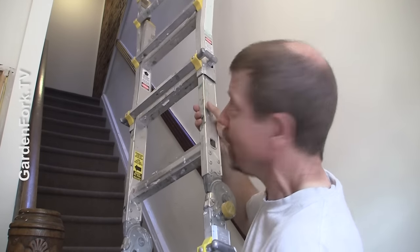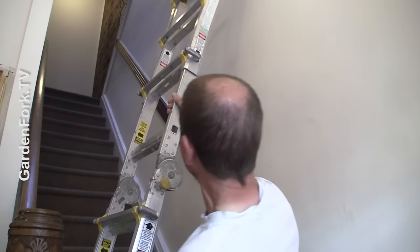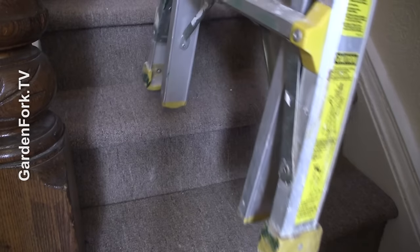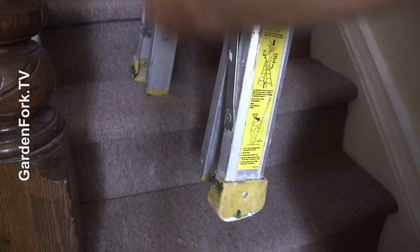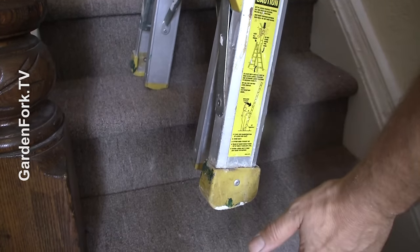If we want to get up into the top of a hallway, you would think, oh, I'll just put the ladder up like this, right? Here's the problem with that. If you put the ladder on the stairs crossways, one leg sits on the stair, but this other leg has nothing to hold onto. So I've got a solution for that.